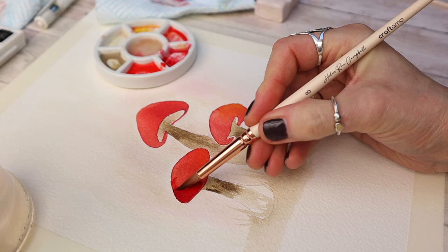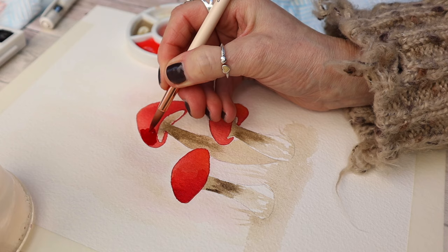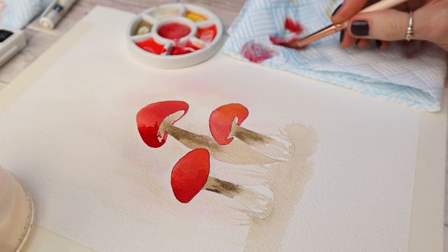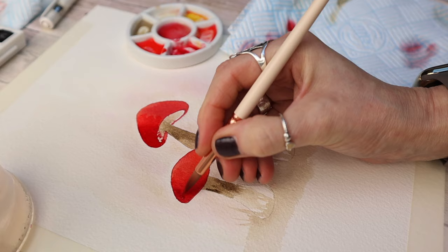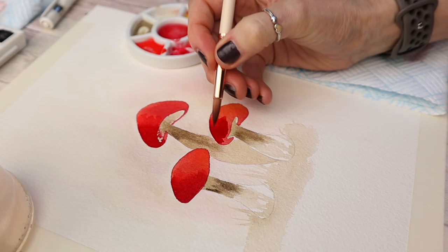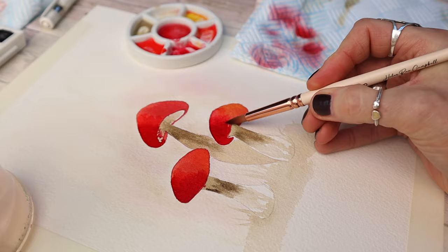I'm adding another layer of red because watercolor dries lighter, and I want these mushrooms to really pack a punch. I'm adding more carmine to the outside edge, blending it into the existing wash. I clean my brush and pat it dry on kitchen paper — applying color to the outside edge, cleaning my brush in a tiny puddle of water, then blending it into the existing wash with a damp brush. I do have a full video explaining this method and I'll link it on screen.